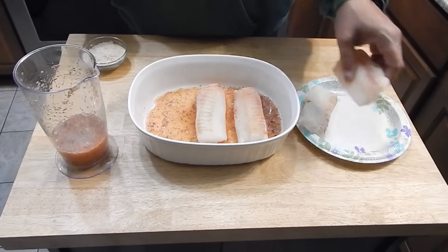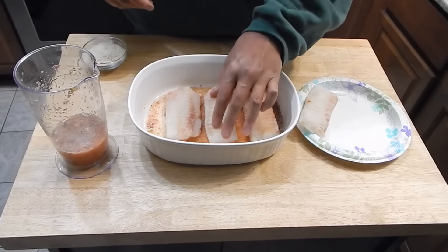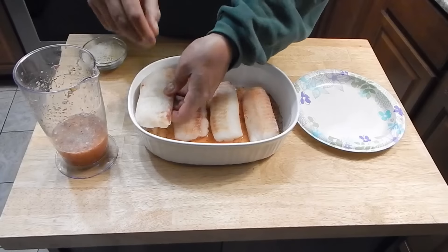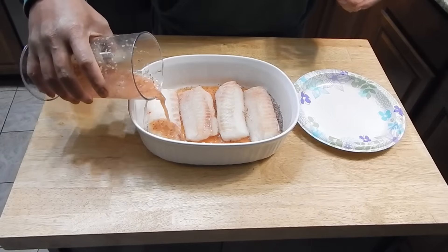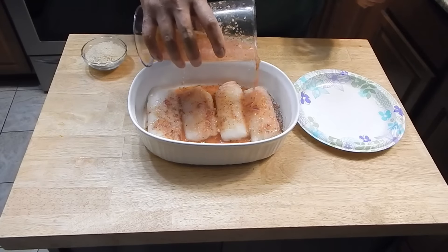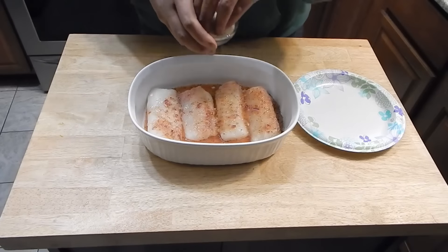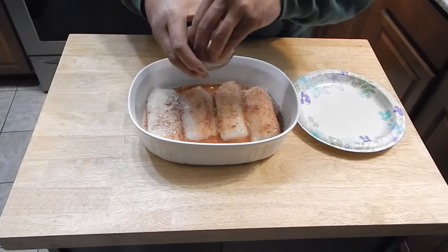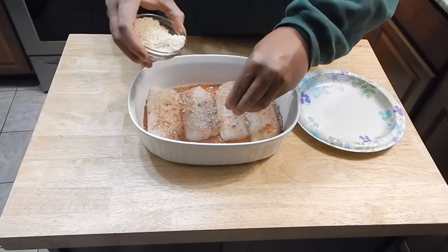Leave a little space in between if you can — if you can't, don't worry about it. It looks like I'm not going to be worrying about it because these are going to be tight, but they will all taste the same. We've got that in there. I'm going to hit it with some more of this sauce and sprinkle it with some panko breadcrumbs, just to give it a little bit of a crunch.